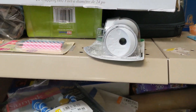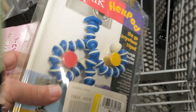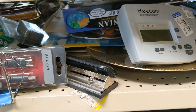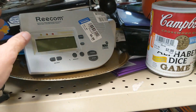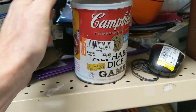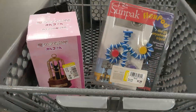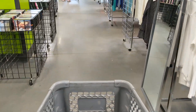I managed to find this Sunpak flex rod — a flexible tripod for $2.99. They go for about $15 so I kept it. I decided this would be the last aisle of the day. First thing I came upon was a Recom weather alert radio at $6.99 — a little too expensive, so I passed. Then I saw this Campbell's Soup alphabet dice game for $2.99 — a pretty cool game, but when I looked it up on eBay it was only going for $10, so I had to pass. It was time to take my finds and head up to the cashier.